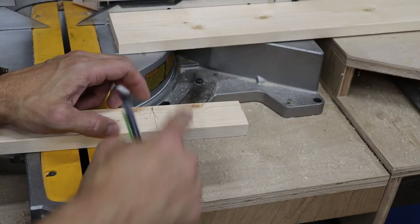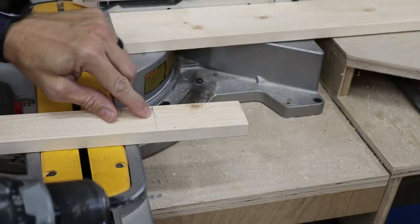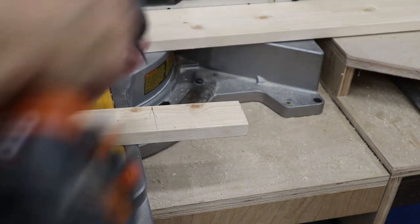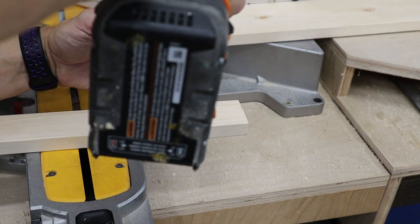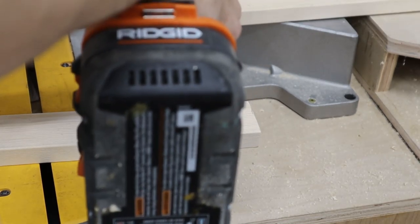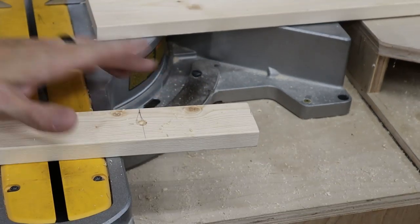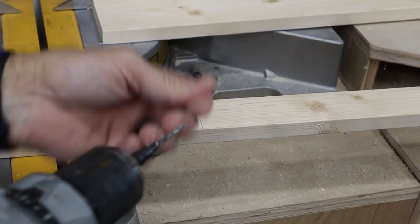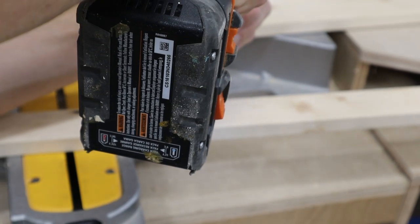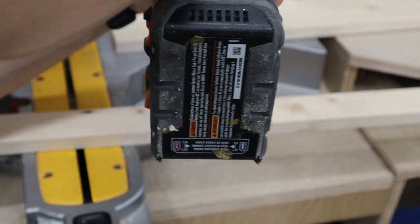I've got the marks transferred from the wall to where the studs are going to be. I've got my countersink drill bit marked at seven-eighths of an inch, which is half of one and three-quarters, and I'm going to drill that approximately in the middle. This is a countersink bit so that my screw head will be flush. All this pre-drilling does is prevent the board from splitting when you attach it to the wall — if you use just regular self-tapping screws, it'll often expand the wood and split your board.